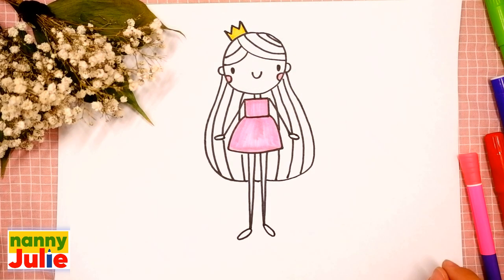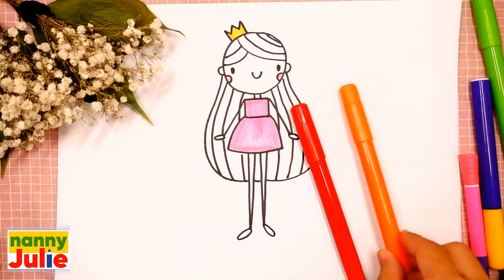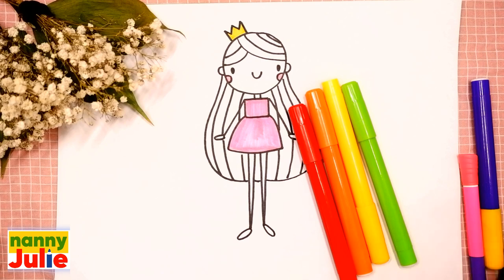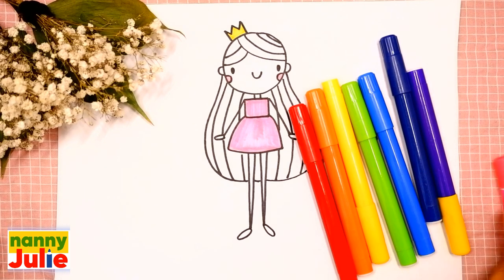Now let's color her hair in all the colors of the rainbow. You can memorize this easy rhyme for remembering all the colors of the rainbow: Richard of York gave battle in vain.